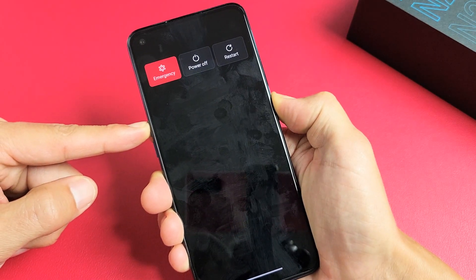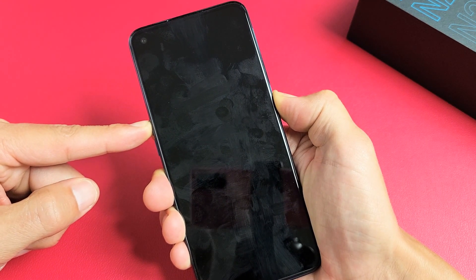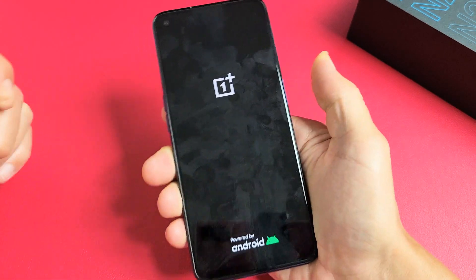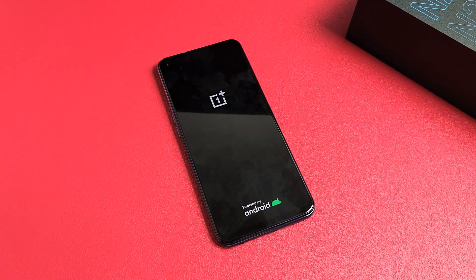Still holding. Keep on holding and just wait until we see the OnePlus logo appear. Felt it vibrate. OnePlus logo — go ahead and let go, and there you go. You just forced your OnePlus Nord N200 to restart. Questions or issues? Comment below.